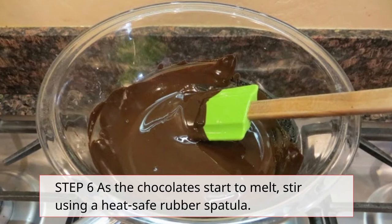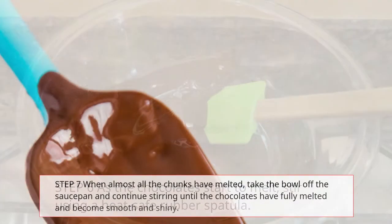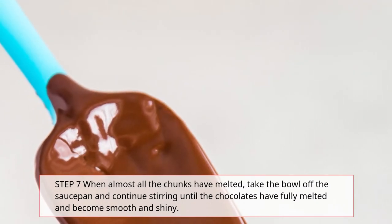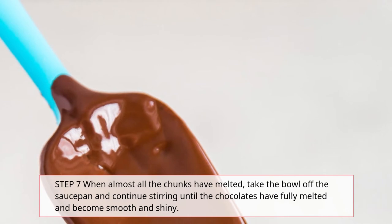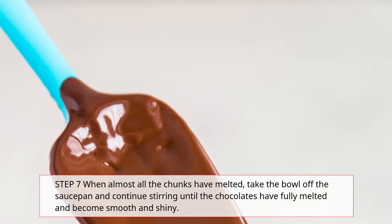Step 6: As the chocolates start to melt, stir using a heat-safe rubber spatula. Step 7: When almost all the chunks have melted, take the bowl off the saucepan and continue stirring until the chocolates have fully melted and become smooth and shiny.